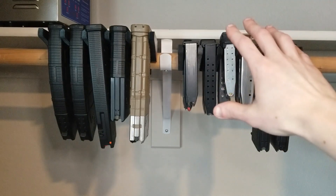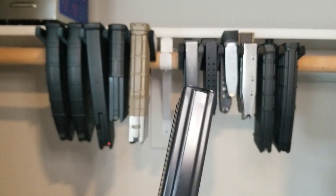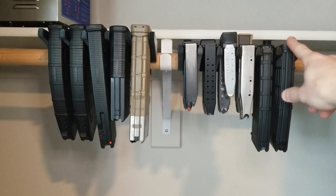This one holds 6 AR-15 magazines or 12 double-stack 9mm pistol magazines, or some combination of the two. The magazines need a base plate on them, so unfortunately the metal STANAG mags will not work because they have no base plate. For example, we have a P-Mag from Magpul and a Lancer mag.